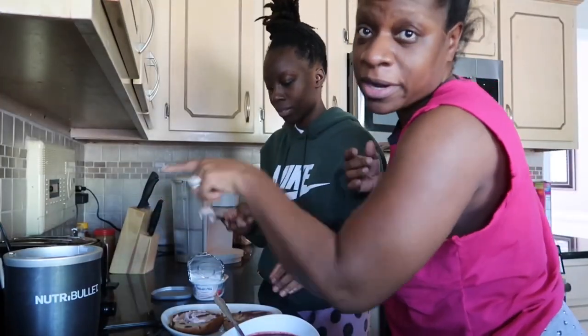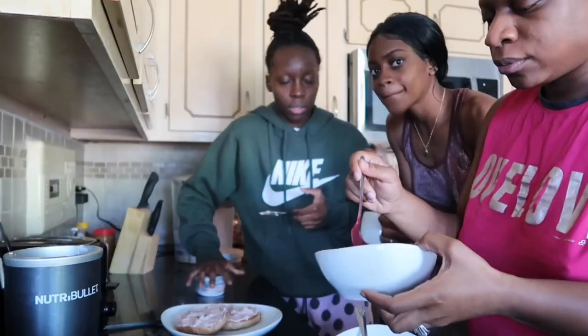This is Ezekiel bread — the most healthy. I'm gonna have to eat something.